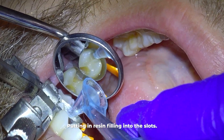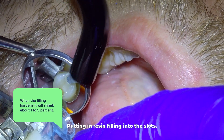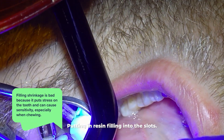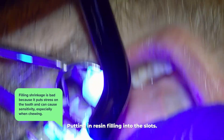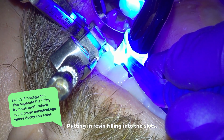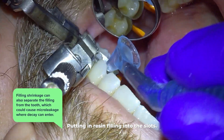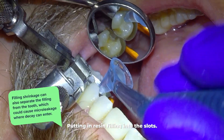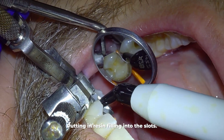An important note about resin fillings is that when they harden they will shrink about one to five percent. Filling shrinkage is bad for two reasons: it puts stress on the tooth and can cause sensitivity, especially when chewing. And that shrinkage can also separate the filling from the tooth, which could cause micro leakage where decay can enter between the tooth and the filling. So it's important to get as little shrinkage as possible.